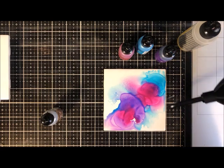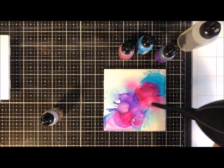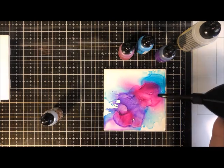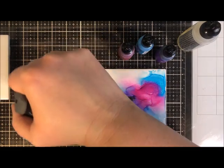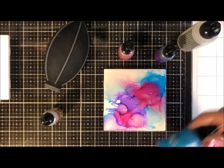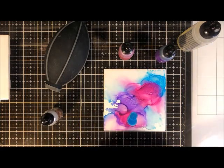Now I'm going to use that blower tool to puff air and move the color around. I can blend the colors into each other, and I love the very edges where the color gets really soft and dreamy. I'm just squeezing the bulbous part of the air blower — as I let go it pushes air. You can add more colors if you like. You can never make the same thing twice; it's so fun to watch the colors change and move.